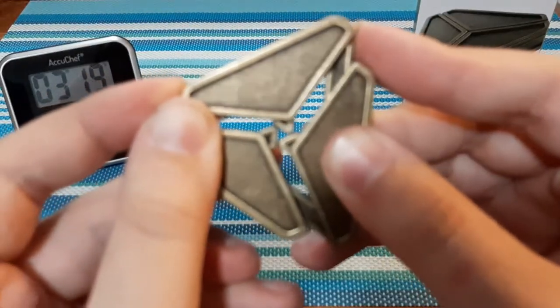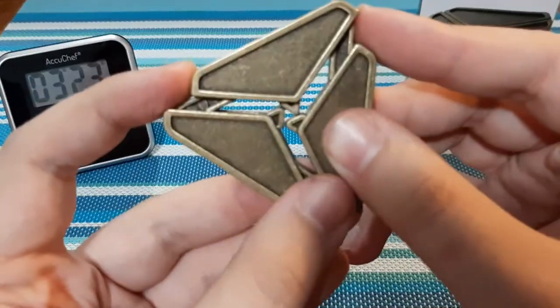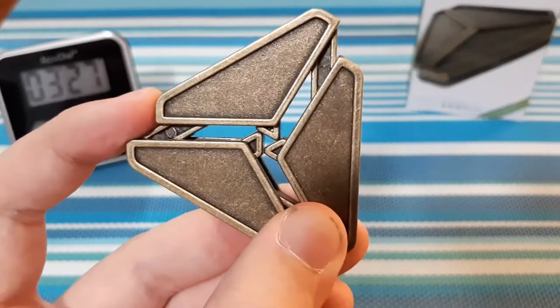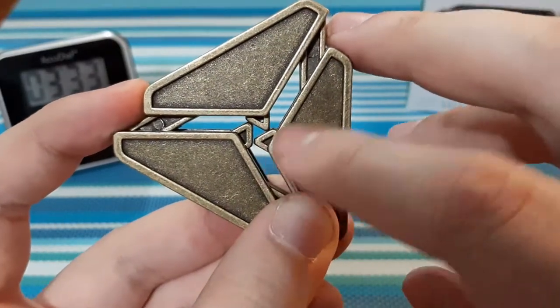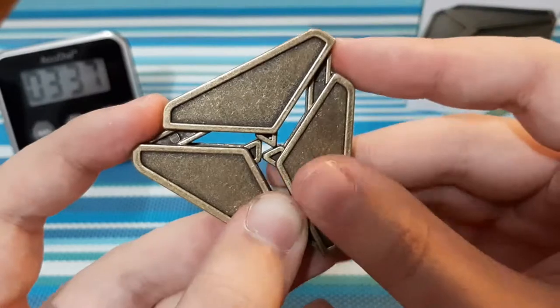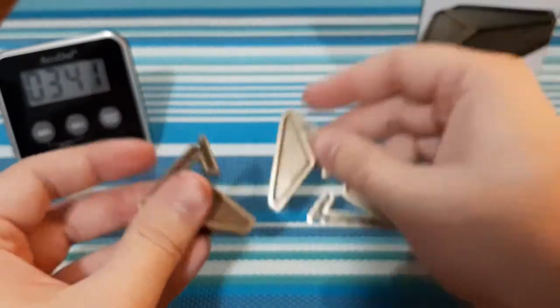Oh my god, just like I thought — look at that! I wasn't expecting to get it that quick. Look at how cool that is! That was just pure luck. The center formed this tiny little triangle, and by pushing up and pulling all the pieces at the same time it disconnects all three.